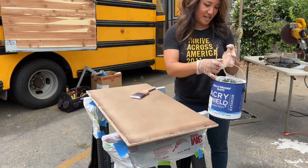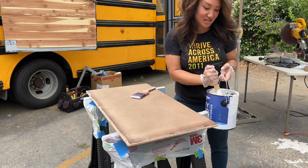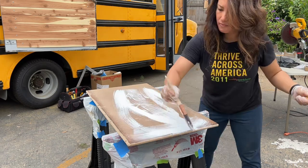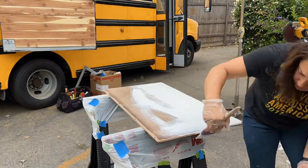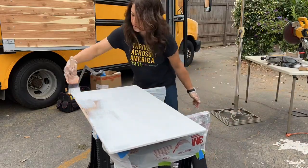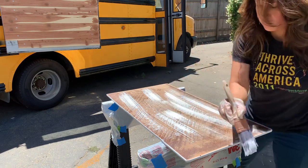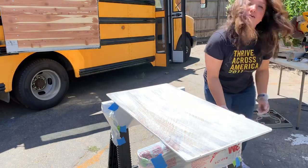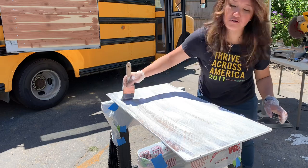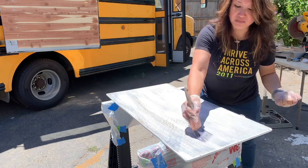I'm using an exterior paint to paint this board — just something we had around the house — it's white. I want to keep a little bit of a brown color, so I painted a thin layer of the exterior paint and then I'm adding water to it to water it down, so it kind of pops out.